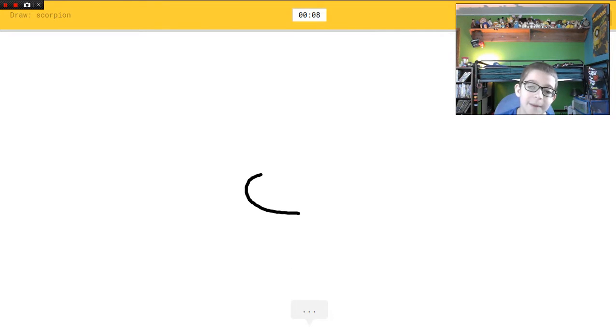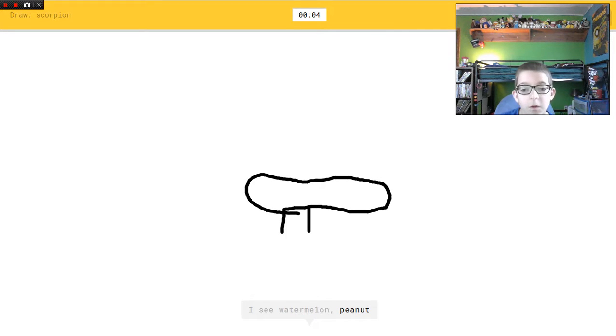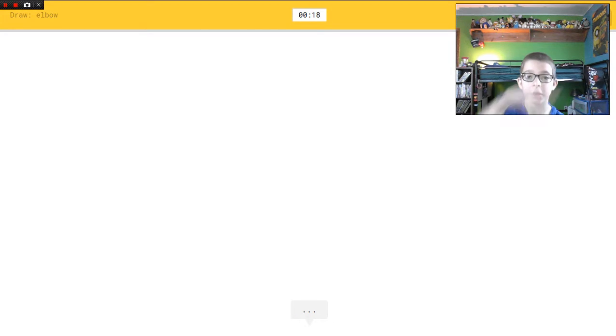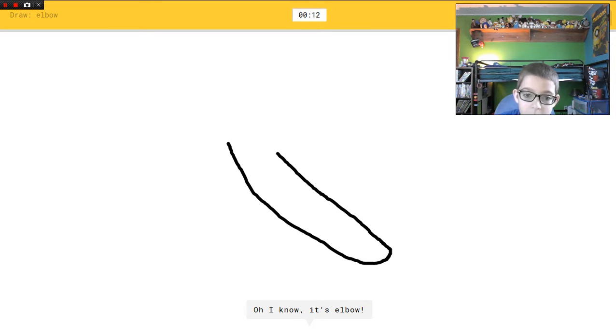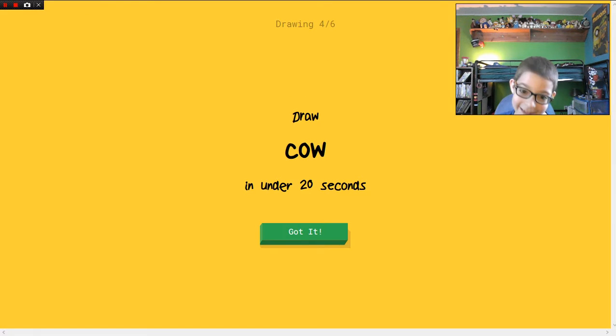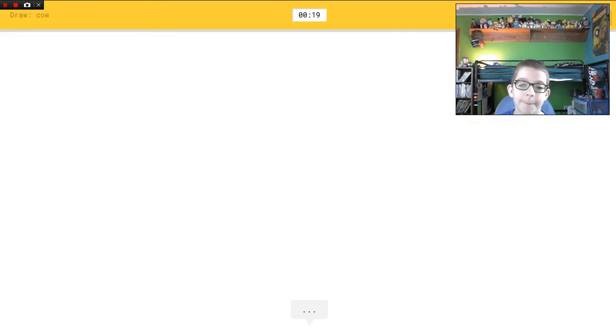I'm just gonna draw my best. I see watermelon, or peanut, or shoe, or piano. I see table — give it a couple eyes. Sorry, I couldn't guess it. Elbow — easy! I see hockey stick. Oh I know it's elbow — that was easy!